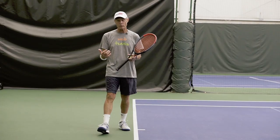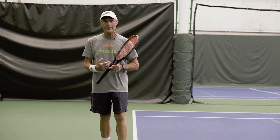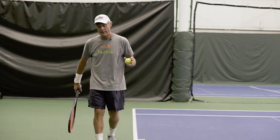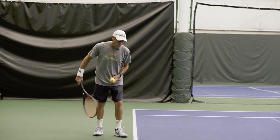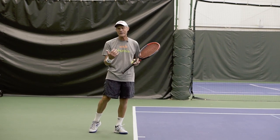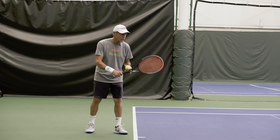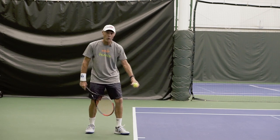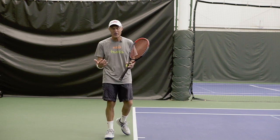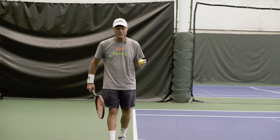One of the big mistakes we make when we jump into the serve is that we get onto our front foot too early. If you toss with your weight on your front foot, there's no way you can effectively jump up into the serve. And if you start on your back foot but come forward and get onto that front foot, the same exact thing happens — you get your weight down on that front foot too early and can't effectively jump into the serve.